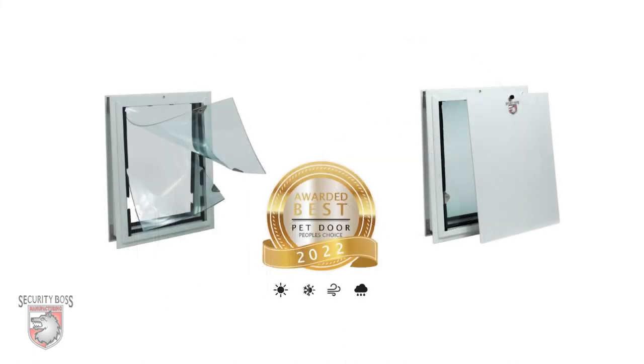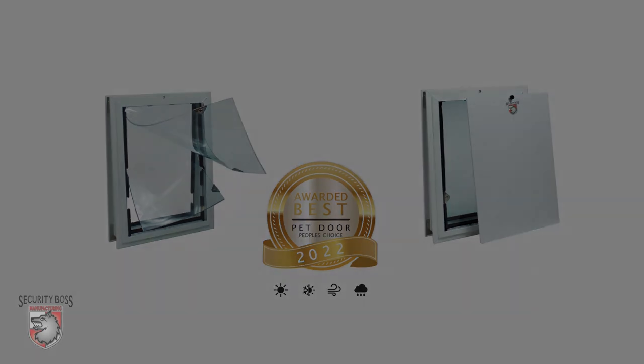For five years, the SB Standard has been rated the best pet door of its category. If you're in need of a budget friendly pet door solution today, the SB Standard pet door by Security Boss Manufacturing is the pet door for you.